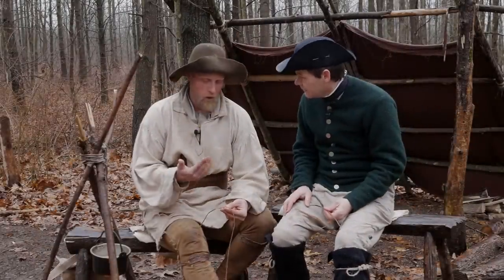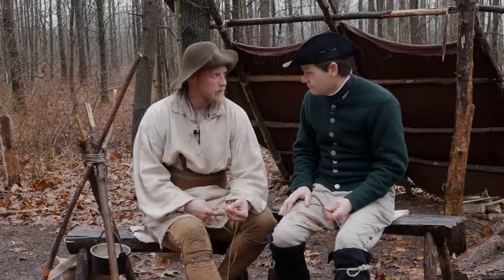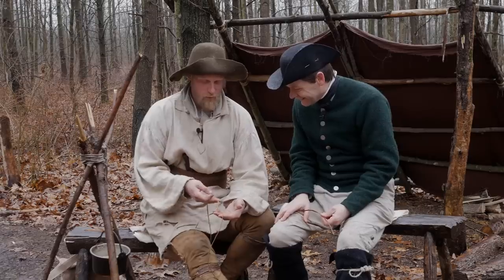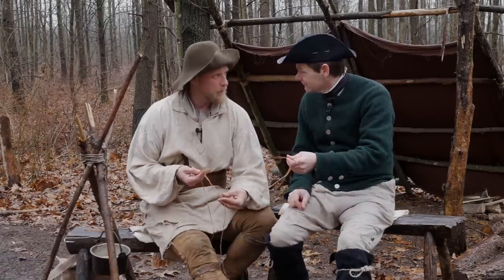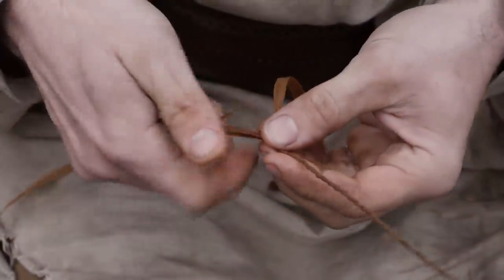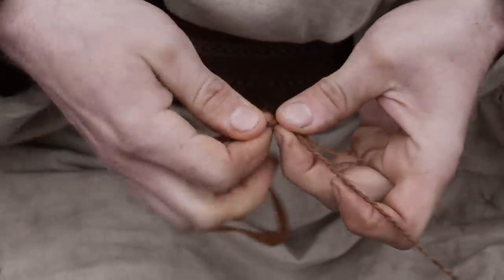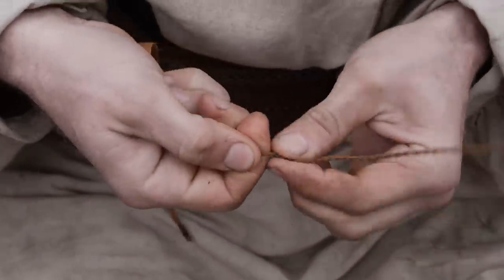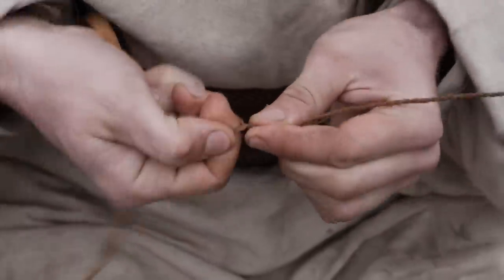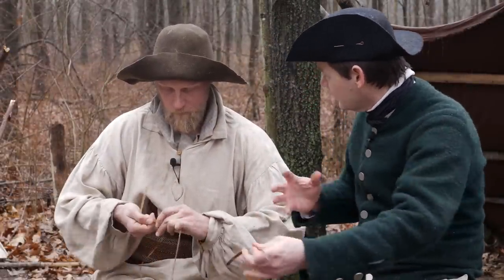We need to splice in more pieces, and this is always going to happen throughout your entire cordage-making process because we can't get an infinitely long piece of inner bark. At some point we're going to run short. What we want to do is take the shorter end of the two — and that's why we offset it at the beginning, so now we have a shorter end to splice. If it is twisted, we want to untwist it, make it nice and flat, and lay our second new piece right up against it, then continue our same twisting process. Those two strands get twisted up together with the other side and that splices it up properly.